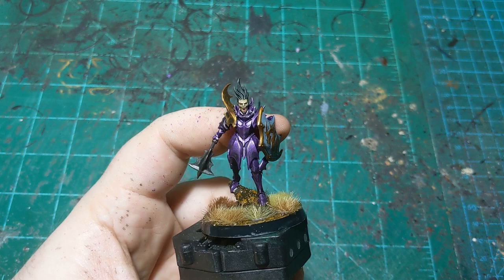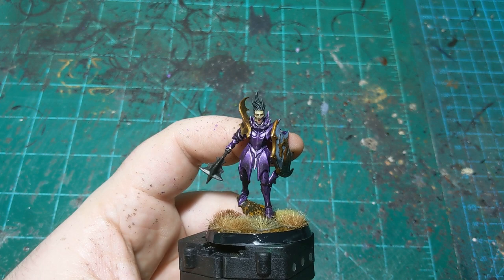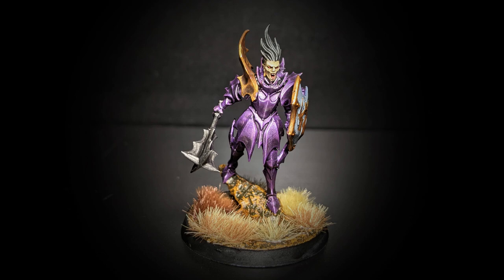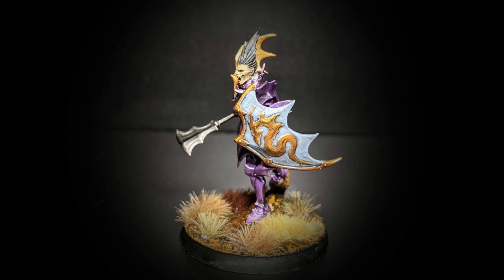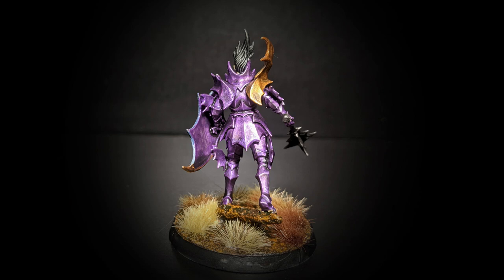If you're watching this soon after I put it out, this is coming out on the 25th or 26th of May 2021. Either way, on the 26th I'll be streaming at 8 PM Eastern time painting some Fell Bats. Then the end of this week there'll be a video on the new Wight King on Skeletal Steed. Next week will have more Soulblight Gravelords streams, and then at the end of that week I'll have painting tutorials on Kragnos and Kroak. Again, thank you everybody for watching and I'll see you next time.